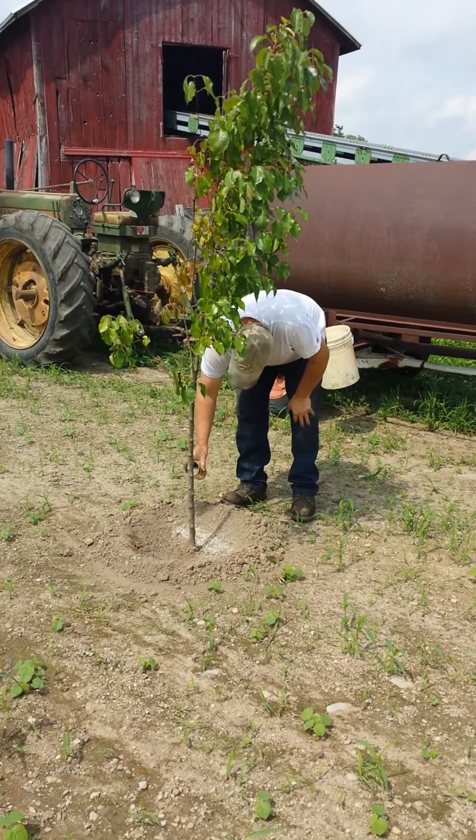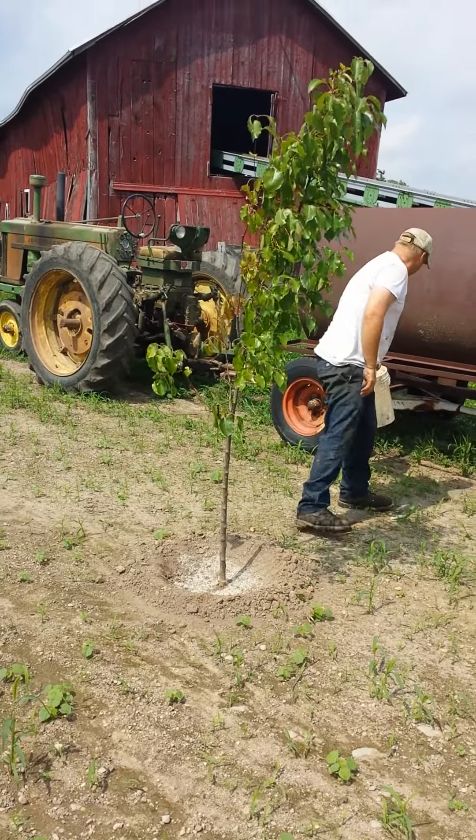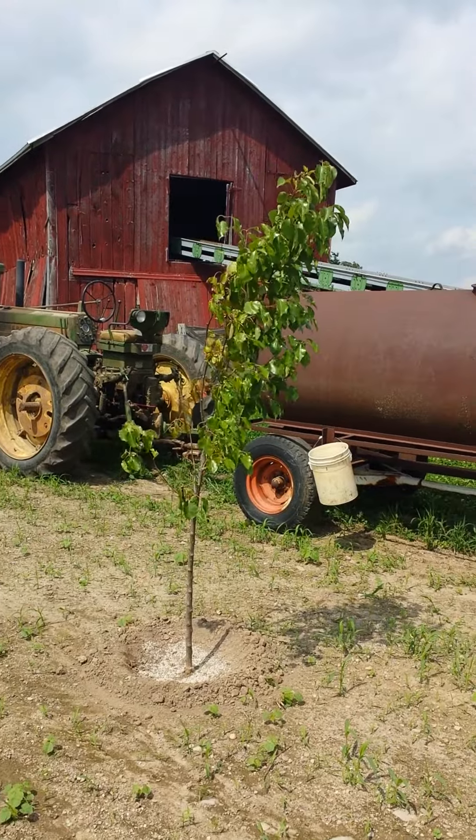Hi, all our friends on YouTube. I just wanted to show you how the trees are doing. It's been two weeks and today we are giving them a shot of 12-12-12 fertilizer.